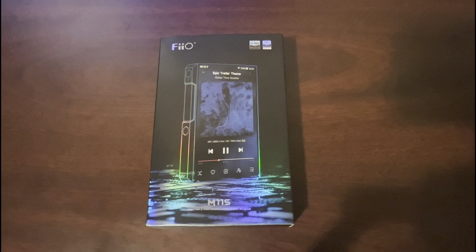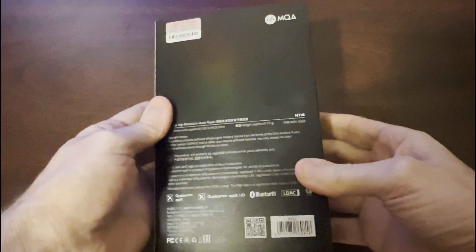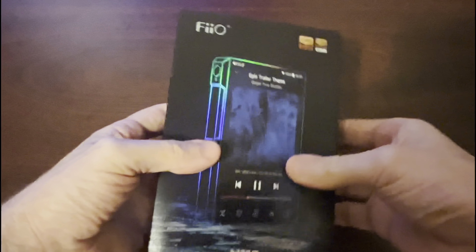Alright guys, Steve Dean here, and we're doing my review on the Pheo M11S. You can see the box that it comes with — pretty much similar to the M17 and the Pheo Plus LTD that I also did reviews on.